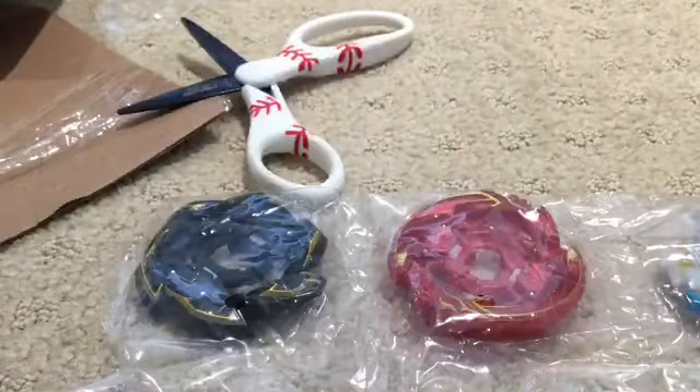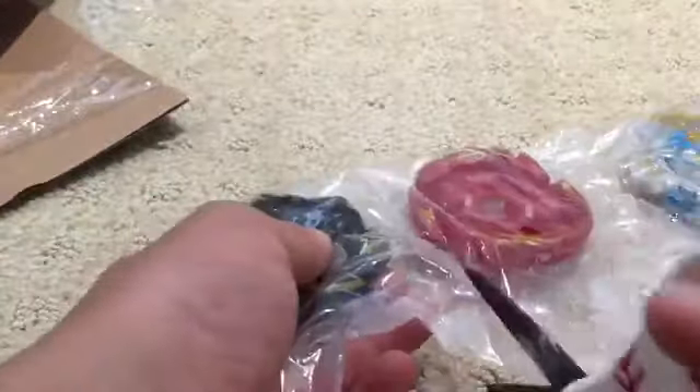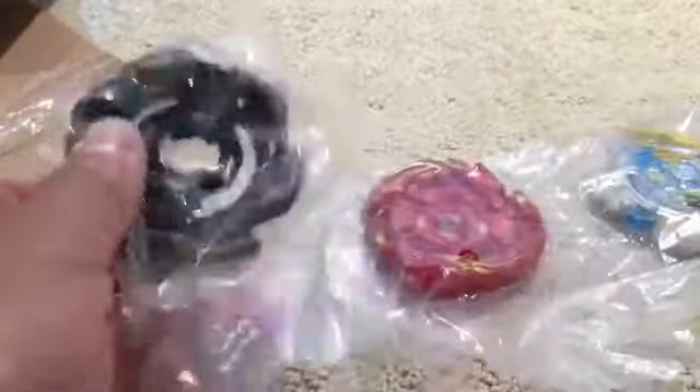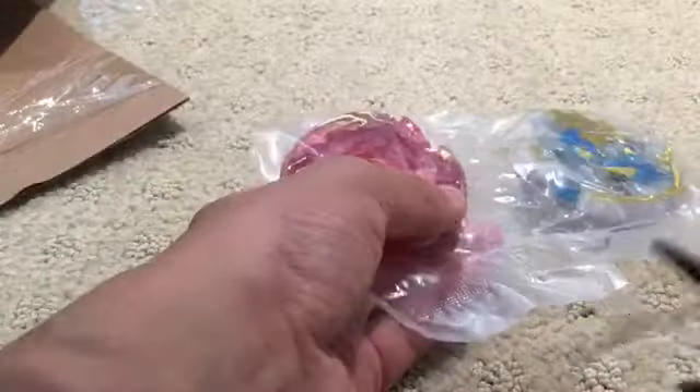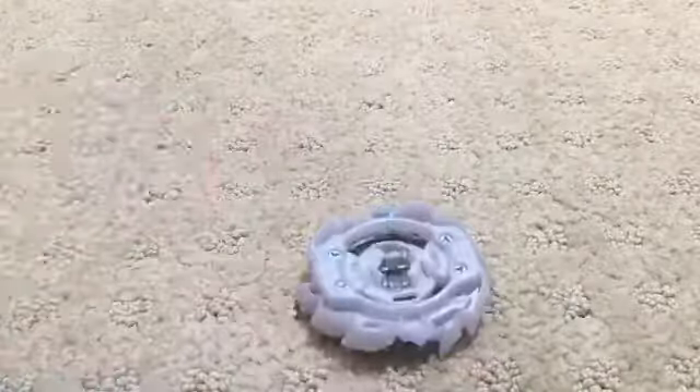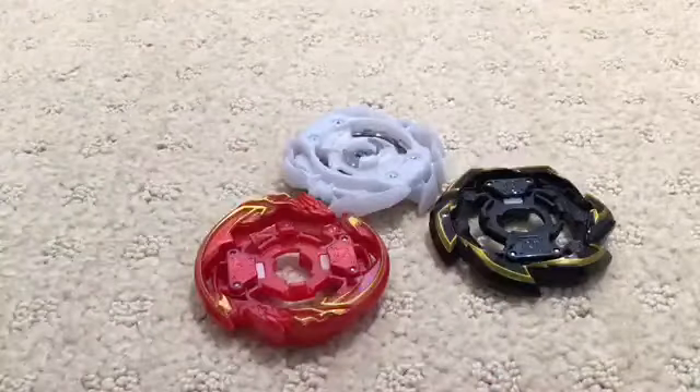Ace Dragon comes with the chip and everything on it. The other bases are just the bases. So let's open this up. We got Rock Dragon right here, then we have Glyph Dragon or Grand Dragon, and then we have Ace Dragon — and the two other bases that come with it.